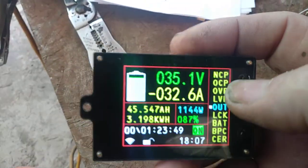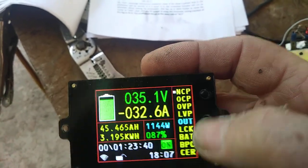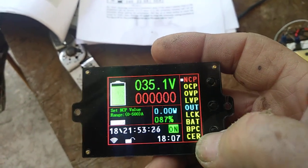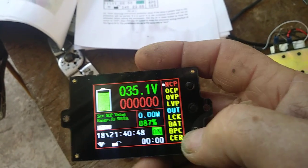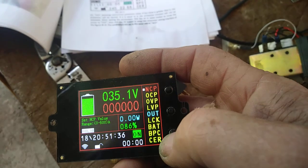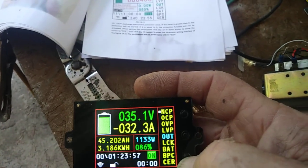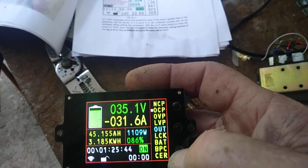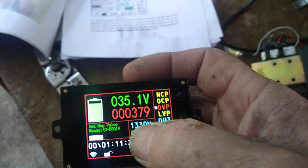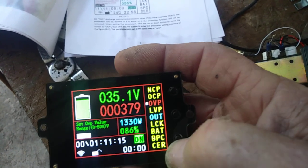Here are the programming instructions for how to program this. We scroll through our different functions, and the top is for our charging load — I've got it set for zero, and when you set it for zero it's not working. If we set it for a certain amperage, then when that much amperage goes on, NCP is for negative current protection. The next one down is for charge current protection, and over-voltage protection — that's where I have it set, at 37.9 volts, so if my voltage gets up to 37.9 it shuts off.